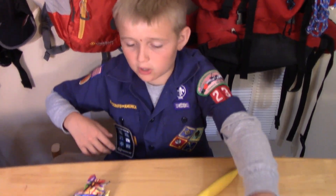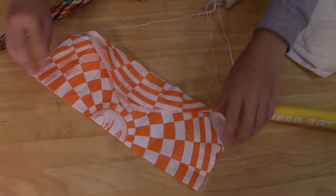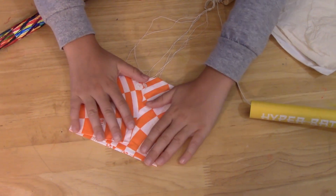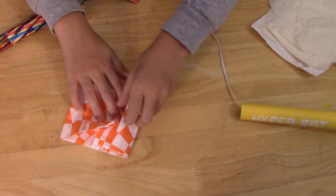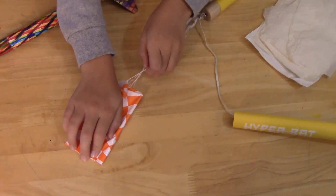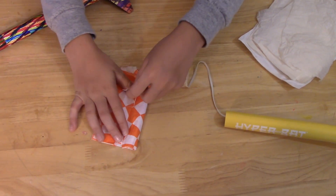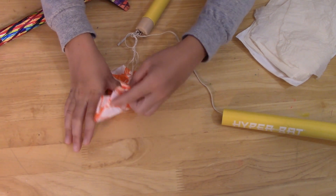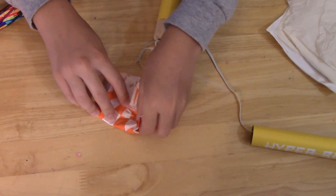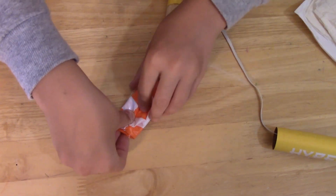Once you have the rubber band in the rocket, now you're ready to do the parachute part. Make sure it's not tangled and it's attached to the parachute. You want to kind of go like that, and then you want to do it one more time. Then you want to put some string in it and leave some string out, and then grab from the top.